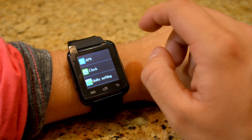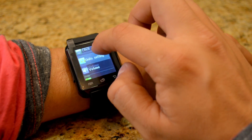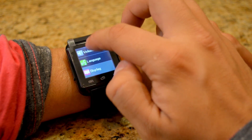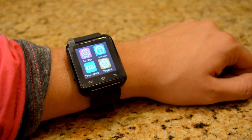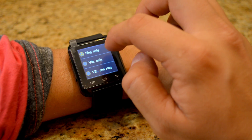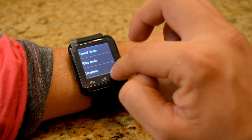In Settings there's: APK, Swatch, Clock, Unit, Setting, Volume, Language, Display, Battery, Bluetooth, and Reset Data. We also have ringtones you can choose from — Ring Only, Vibrate Only, Beep Once, Repeat — all that good stuff.